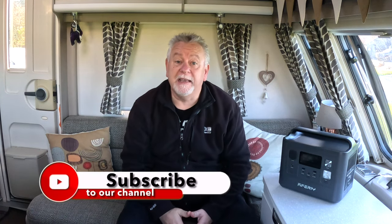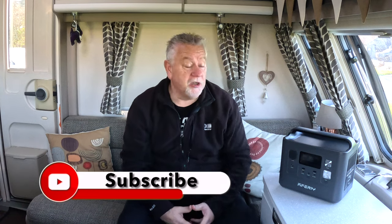Well hi everyone, warm welcome back to the channel. It's a Sunday, it can only mean one thing — it's Review Sunday. A short video, but a big product to show you.